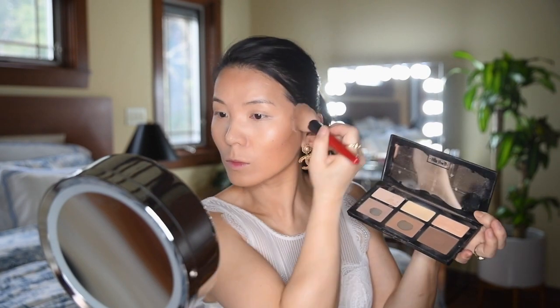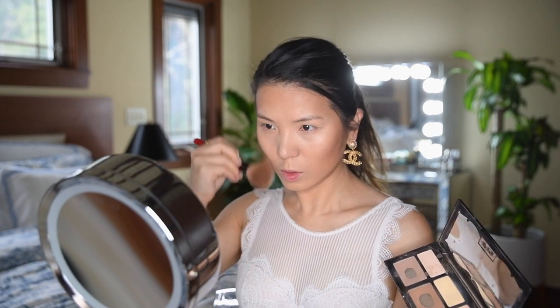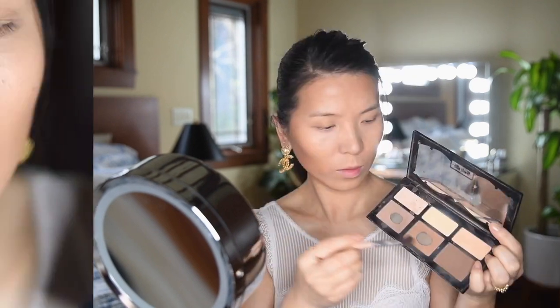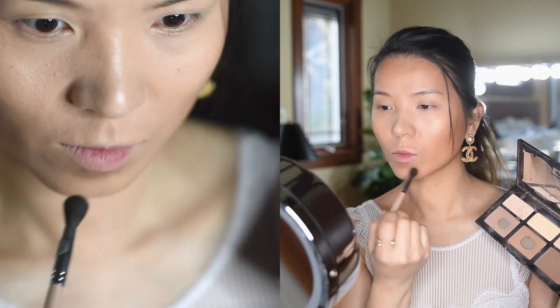And now onto the other side. Once you are done with both sides, use a darker shade to go over any areas where you would like more definition. One thing I like to do is to add the same shade right underneath my bottom lip